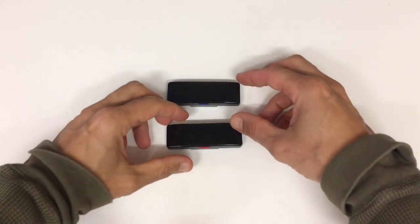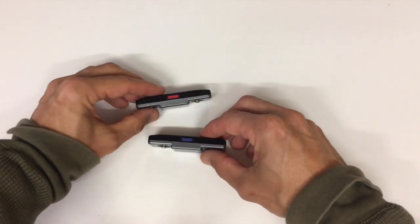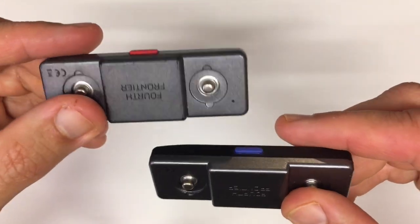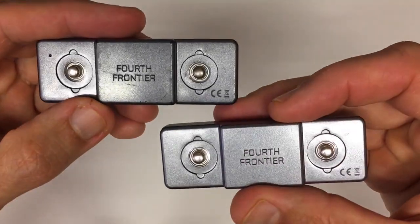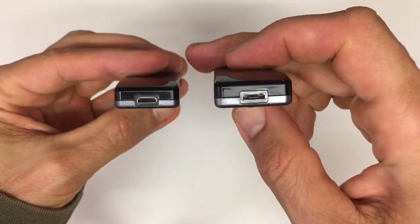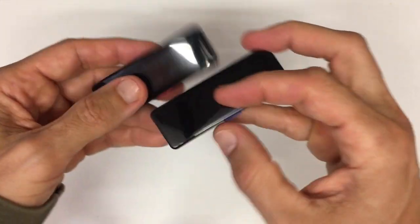At first glance, the X2 looks almost identical to its predecessor. It's got the same comfortable size and comes with two straps. The only real design difference you'll notice is the button on the front — it's blue now instead of red, a minor change. Putting the Frontier X2 on is a breeze, just like any other chest strap heart rate monitor. You snap the core unit onto the strap, adjust it for a good fit, and you're ready to go. It feels really well built and it's water resistant, so it can handle whatever workout you throw at it, even swimming.